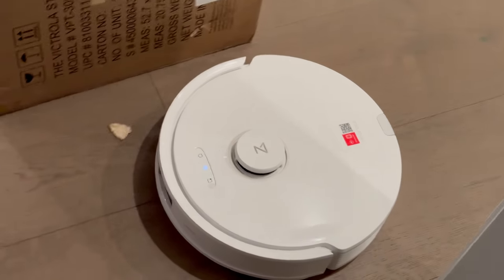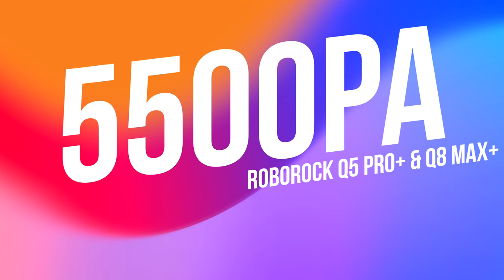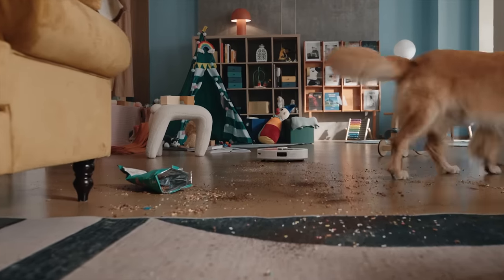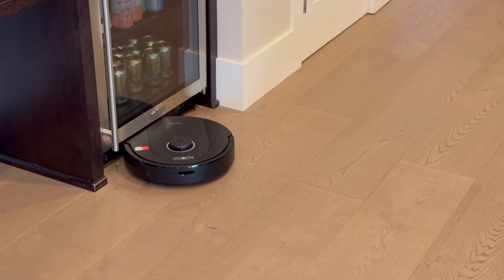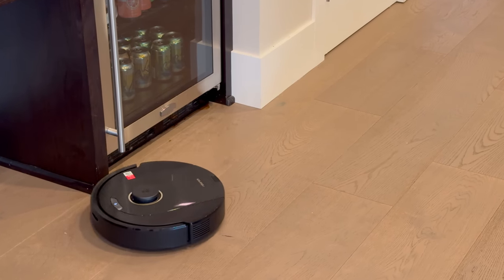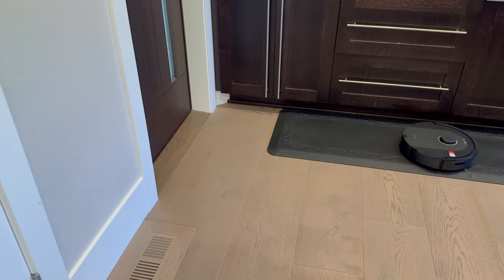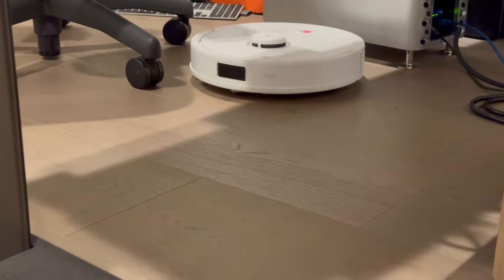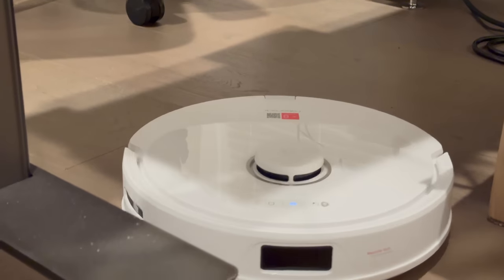Those brushes work in conjunction with the extreme suction power of these devices. Both the Q5 Pro and Q8 Max provide extreme cleaning muscle with a beastly 5500 PA of suction power — that's up to twice as strong as other robot vacuums. This suction force uses sheer airflow to dislodge and suction up dust and debris deep within carpets and along hardwood floors.